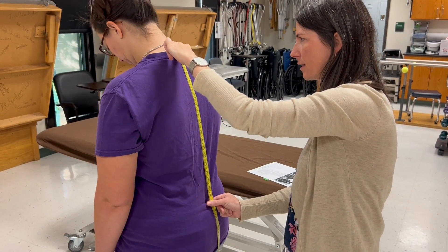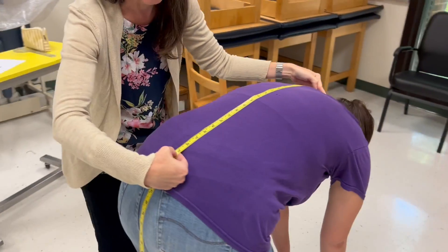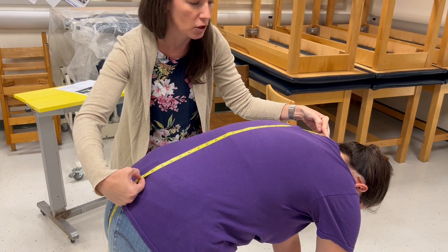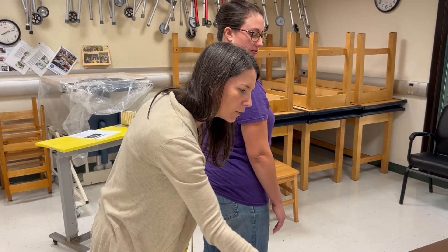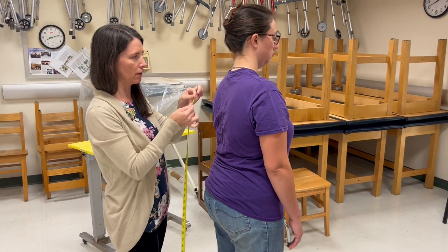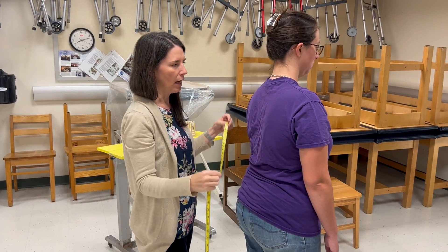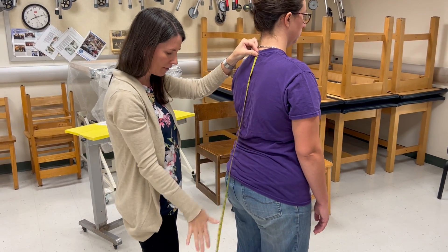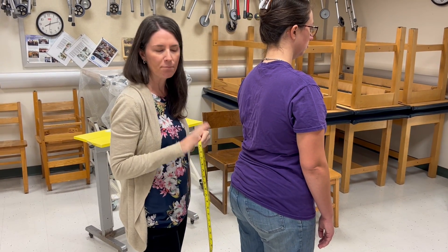Bring your chin to your chest and slowly roll down as far as you can go. Now she's at 59 centimeters. So 59 minus 44 — she's got 15 centimeters of trunk flexion. Technically it doesn't matter if the zero of the tape measure is at C7 or at S2; either way you should get the same number. Personally I think it's easier to hold it at C7 so that gravity just takes the rest, and when she flexes forward it rolls through my hand.